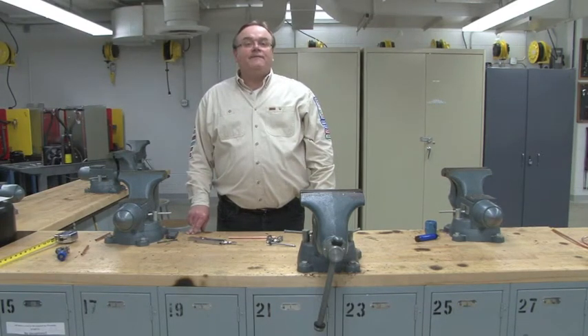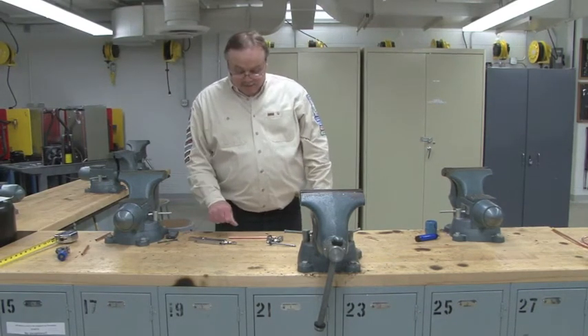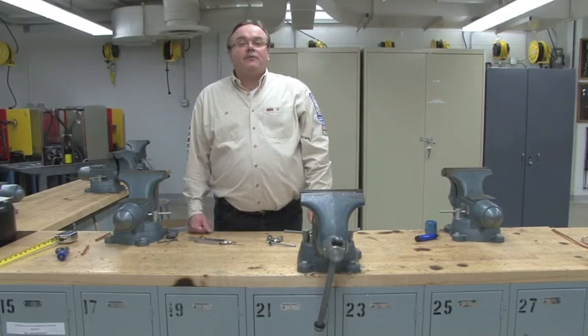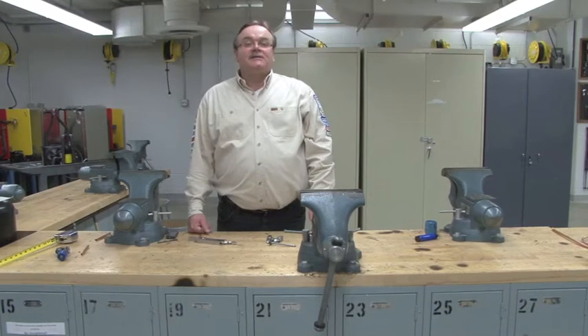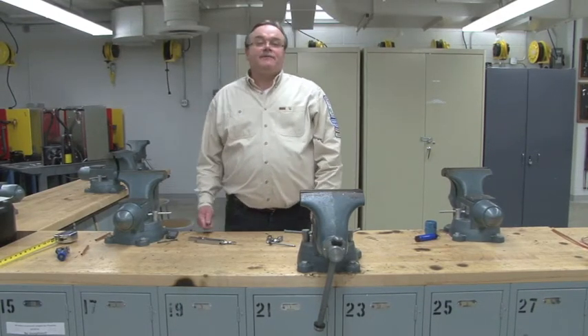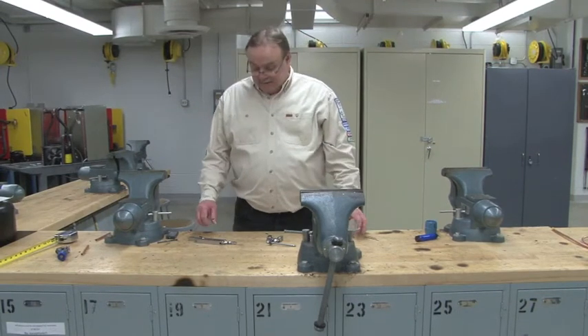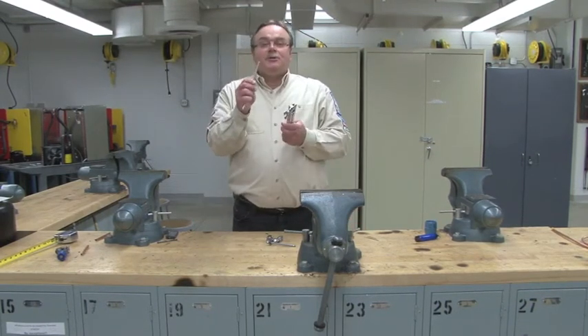This is a video on flaring copper tubing. So often out in the field, no longer for refrigeration, but sometimes when we're repairing a water line or a humidifier, it's necessary to make a flare joint. So the first thing we're going to do is take our copper tubing.